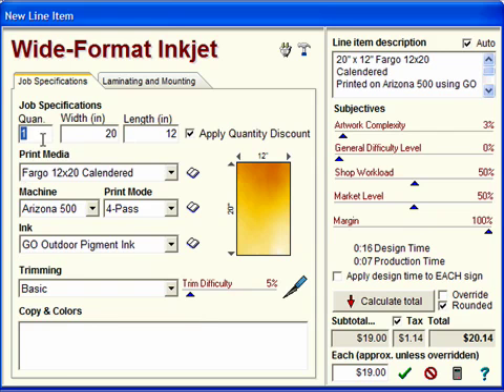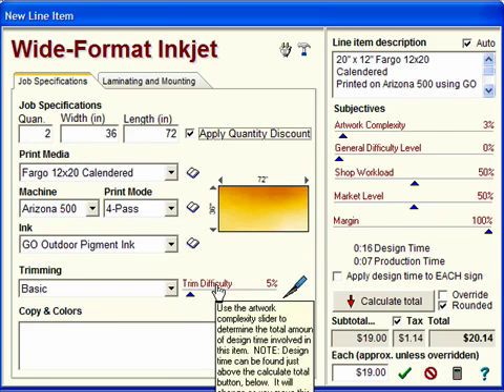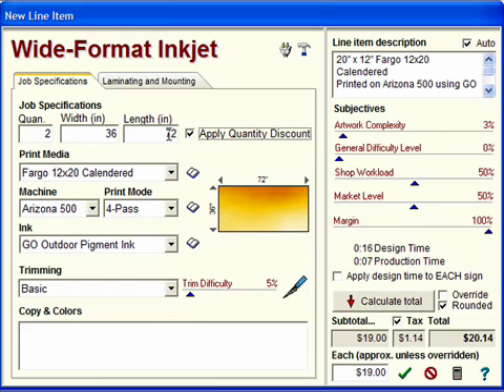For this example, we will price two 3-foot by 6-foot full color banners. Note that as we enter the width and length, the dimensions of this thumbnail image change to show us the area that we are working on.